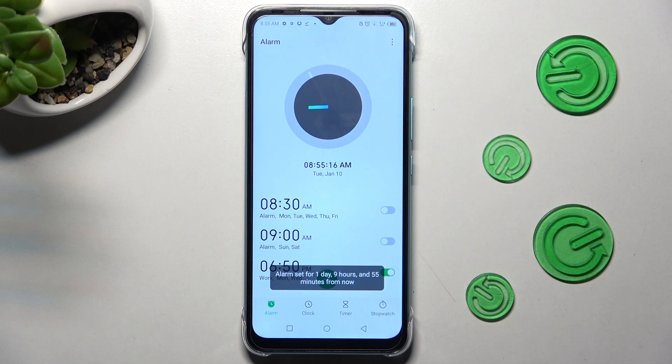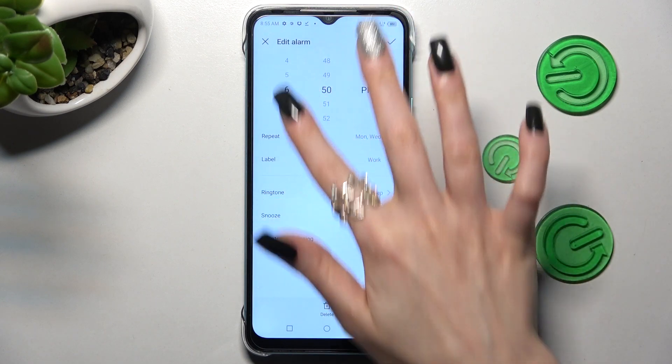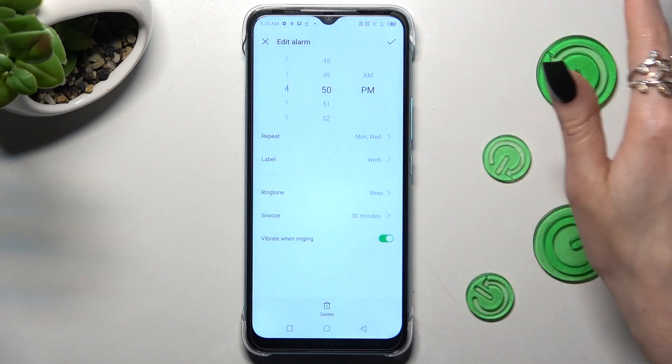If you want to make some changes, just click on your alarm, change whatever you wish to, and tap on the check mark again.